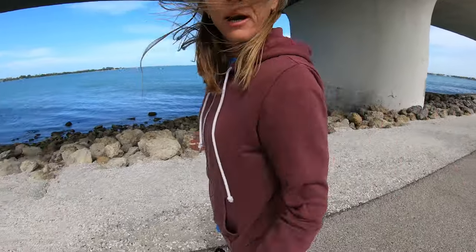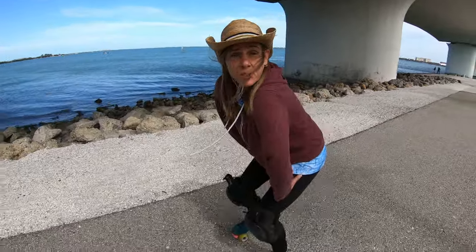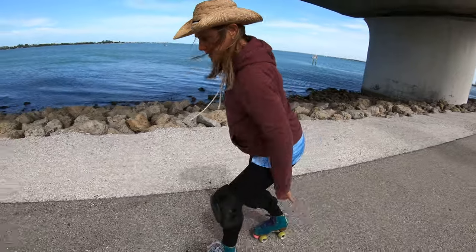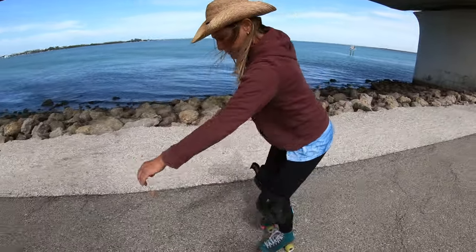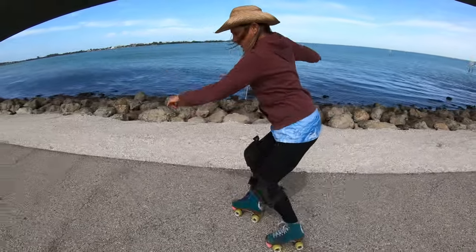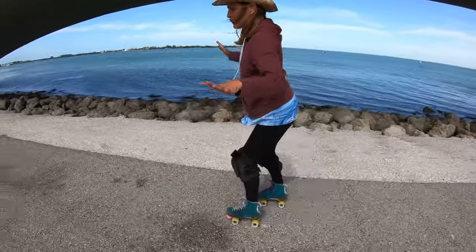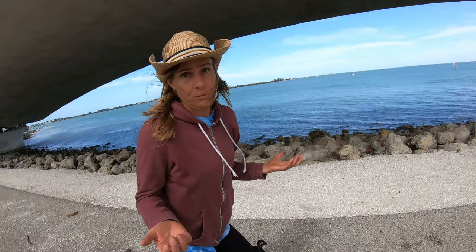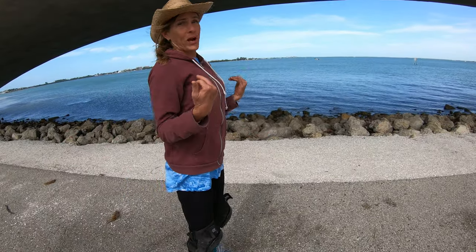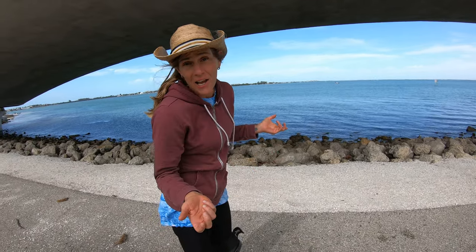Once you start skating outside, coming from a rink background where you shuffle with your body higher, outdoors you want to drop your body position lower — bend your knees, bend your hips more, and stagger your feet. So you're not skating one foot beside the other, but shifting weight from foot to foot, able to carve or do a scissor motion, keeping a more aggressive position when skating outdoors.